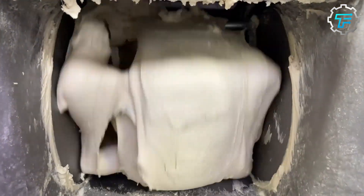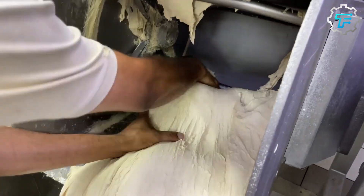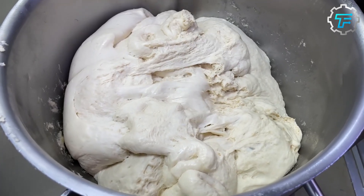Next, the dough is transferred to a hopper, where it's allowed to rest for precisely 10 minutes. After resting in the hopper, the dough is mass transferred to a pressurized chamber, which forces it through cutters. These cutters are shaped like donuts, and the donuts get their ring shape here.